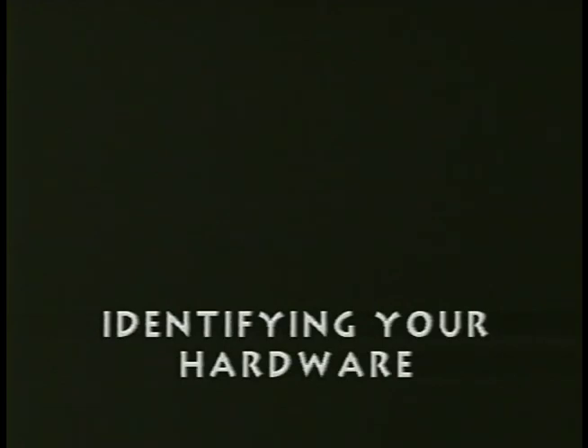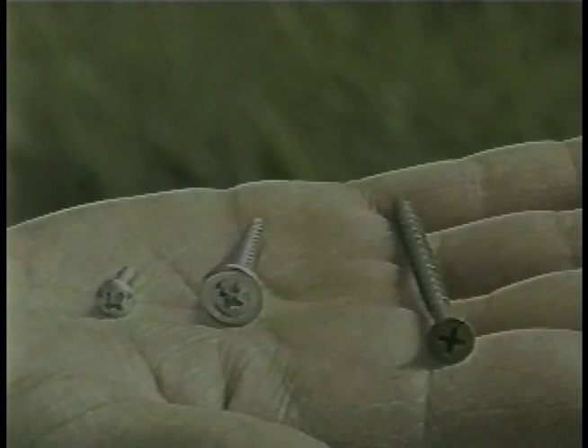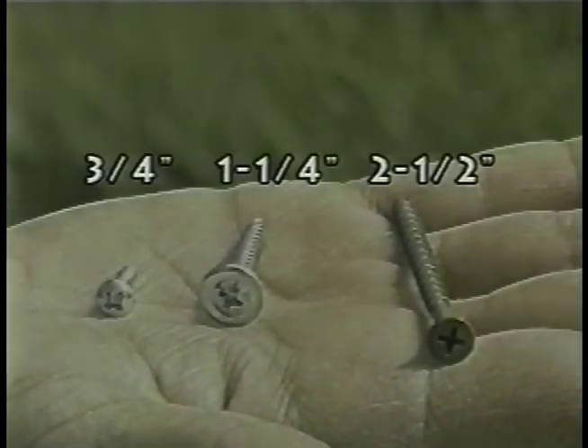There are three lengths of screws used to assemble your garden house. Make sure you use the correct screw for the correct application: three-quarter inch, one and a quarter inch, and the two and a half inch size.